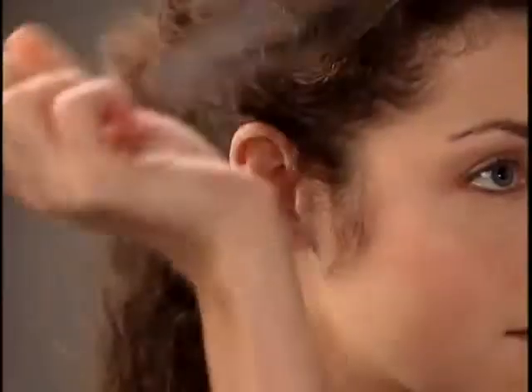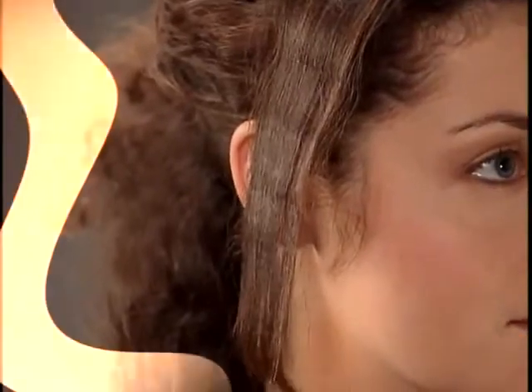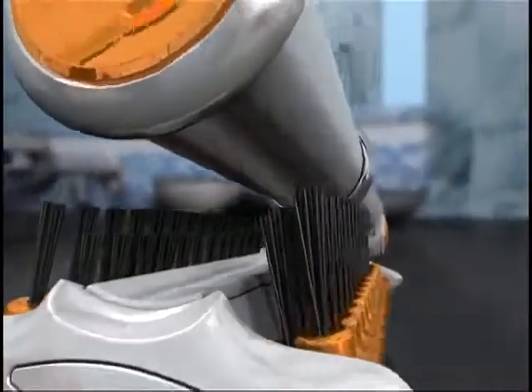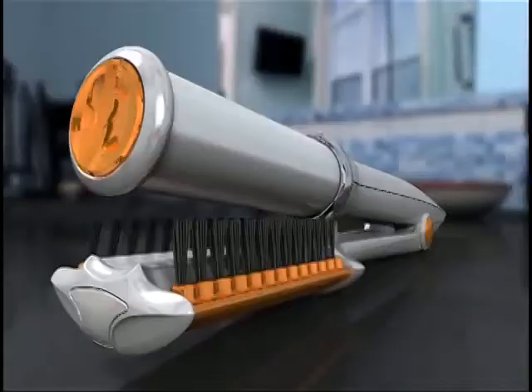Don't you just love how long it takes to straighten your hair? Don't you just love the split ends, creases, and heat damage? Of course you don't! That's why a team of expert stylists have designed a remarkable hair styling tool that's fast, easy, and can give you those incredible results you've always dreamed of.